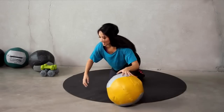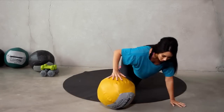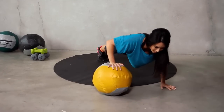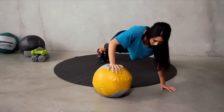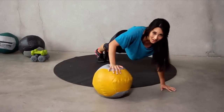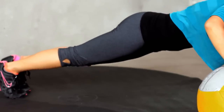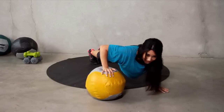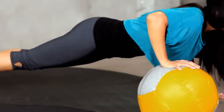Switch to the other side. Here we go. One, two, three, four — halfway there. Last five: four, three, two, one.